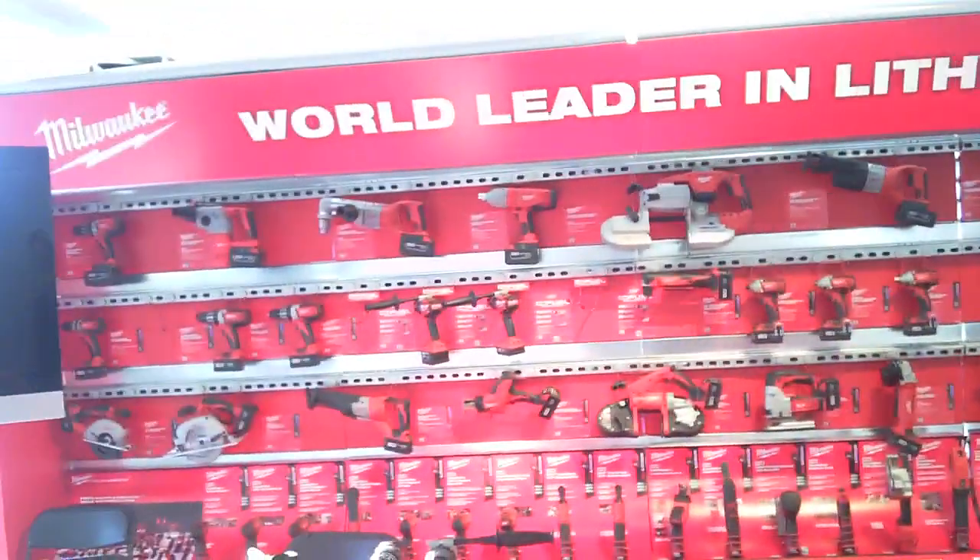Hey, Dick DiBartolo — we're still at the Home Depot Lithium-Ion Expo. We're at a different booth now, we're at Milwaukee, and they have something really interesting.